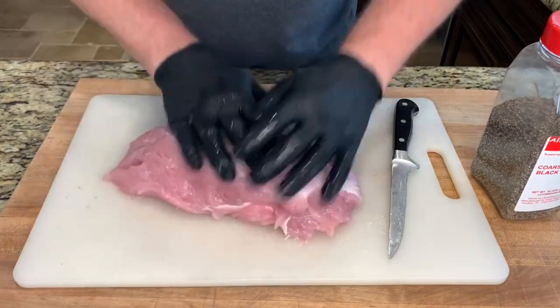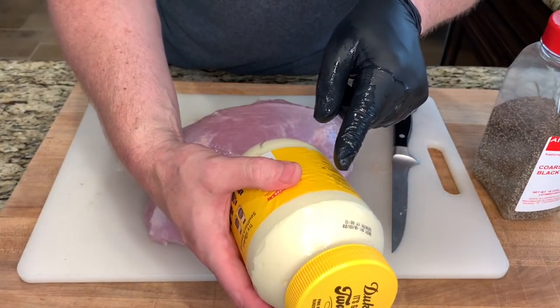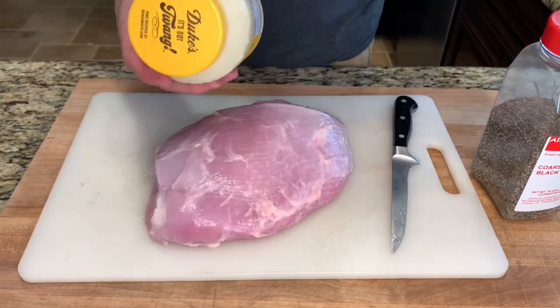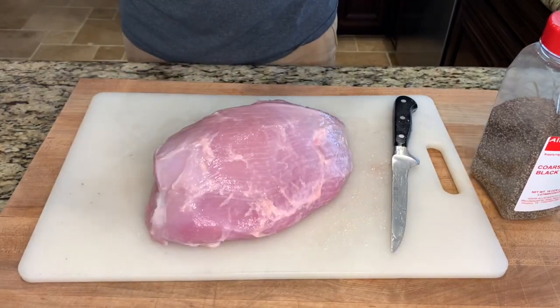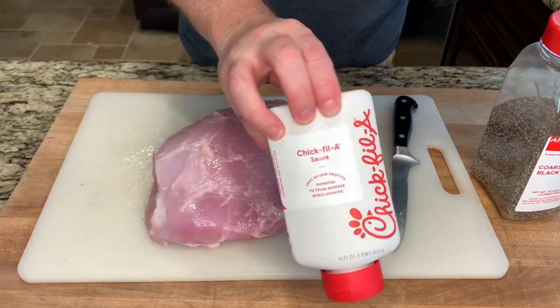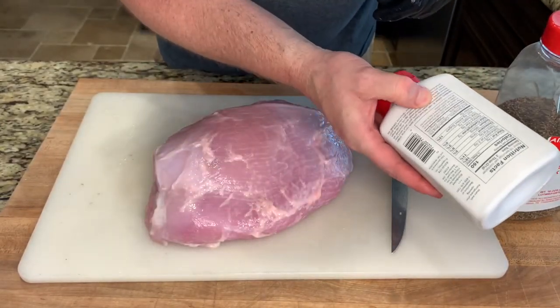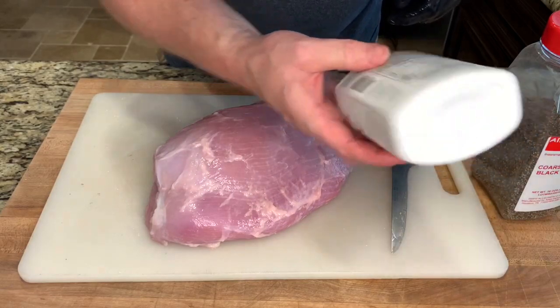Now to keep it moist while it's cooking, a lot of people like to apply mayo. Looking at the first three ingredients on this Duke's Mayo — soybean oil, eggs, and vinegar. I wonder if we can find something better than that. Soybean oil, sugar, and BBQ sauce — that sounds better to me.